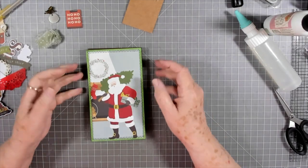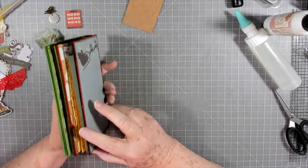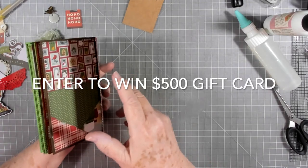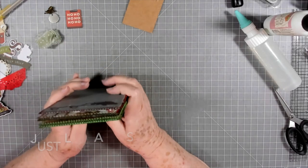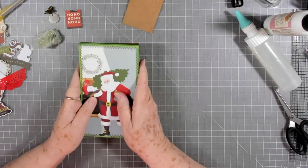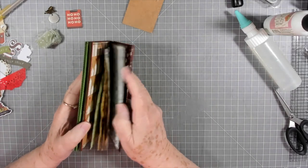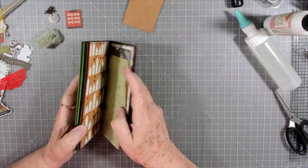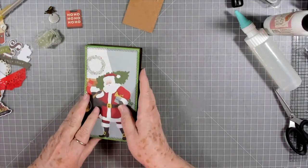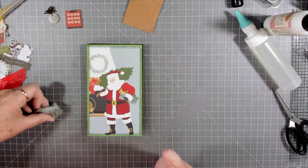Hey guys, this is E with Scrapbooking with Me, and we're going to put our little no-sew journal together. I did go ahead and make two more pages, so it'll be a little bit fuller. In all I have eight sheets — sixteen front and back — and two little notebooks already ready to go in there. I'm going to put my tabs on first, and you'll know why in just a few minutes.